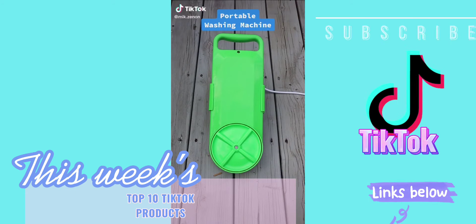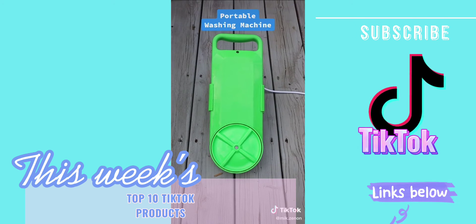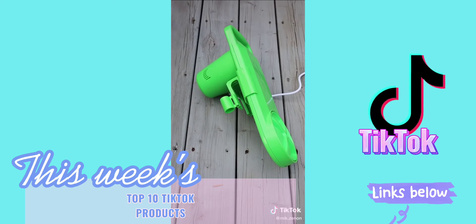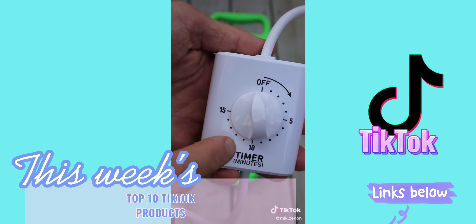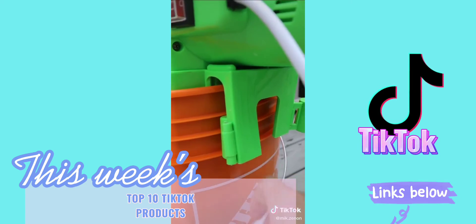This is a portable washing machine that is ideal for apartment dwellers with a shared laundromat, students living in a dorm room, or like in our case, for RV or camping trips. It comes with a timer that allows you to wash your clothes for up to 15 minutes, and these clamps to the back that will hold the washer in place.